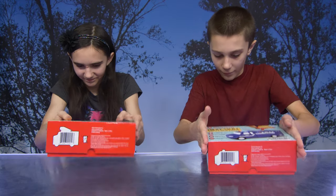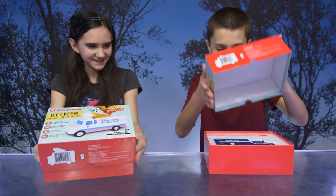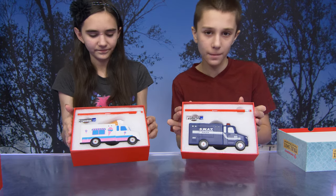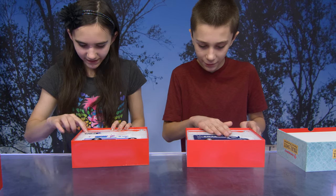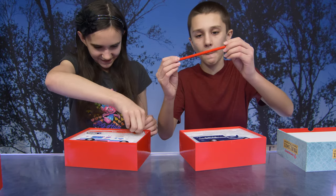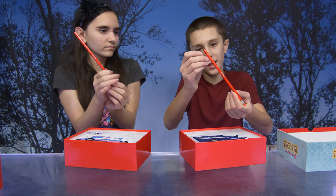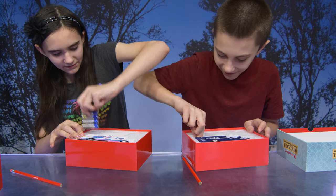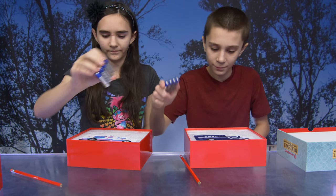Are you guys ready to get these out of the packaging? Here we go — let's see how they're packaged. Wow, very nice — they packaged them beautifully. We have the vehicle, a battery, and a pencil. Let me take out the pencil — there's the exclusive pencil, there's no tip on it yet but there will be. And they provide the batteries — four batteries!